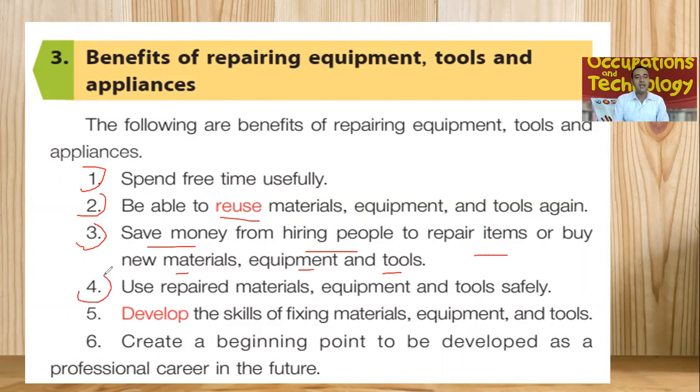Number four benefit: use repaired material, equipment and tools safely. If we are able to repair all types of material and equipment, those tools can be used safely — it won't harm ourselves. Number five, develop the skill of fixing materials, equipment and tools. If we practice the repairing of equipment and tools, we actually develop our skills. We will be able to do our own work by ourselves, which will make us independent and develop our skills.